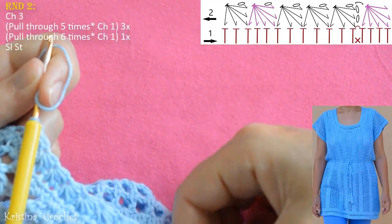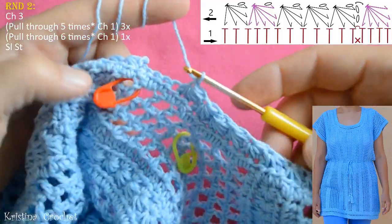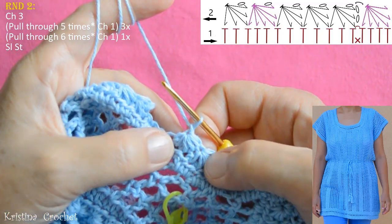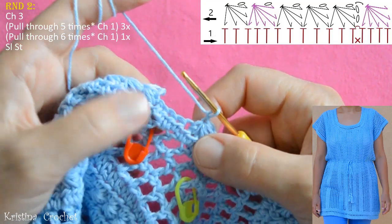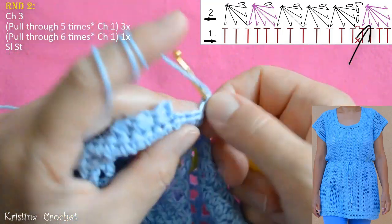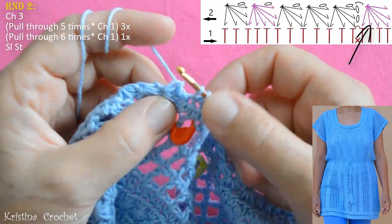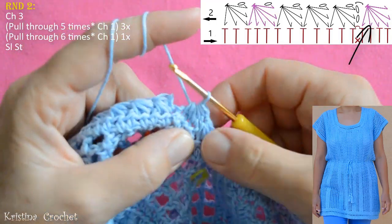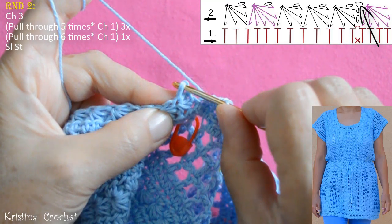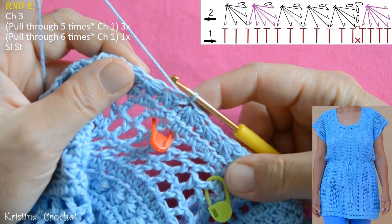Do chain 1 and repeat this all the way until the end of the round. I come to the end of round 2. My last two stars are regular, and on the third I will do the grease — pull through all 7 loops, and now do not chain 1 as usual, but go into the second chain at the beginning of this round and do a slip stitch. This is how it looks.